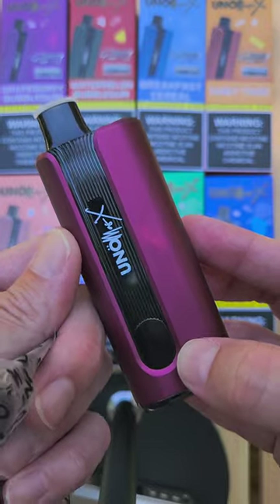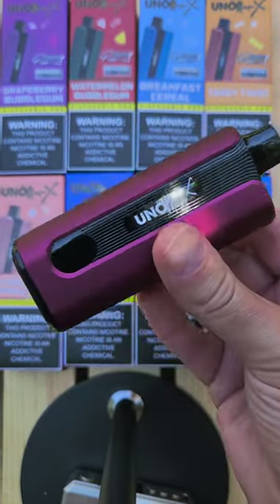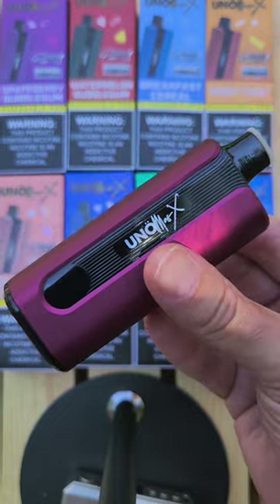When you vape it, pull it out — it's draw activated. Five percent nic salts, another thing I'm really digging. I love the presentation and the way it feels. I just wanted to show you what this thing's all about — how it looks and what it comes with. You've gotta be 21 years of age or older to purchase any of this stuff. This is Rip Trippers, and remember: smoking is dead, vaping is the future, and the future is now. Love y'all, have a great day!